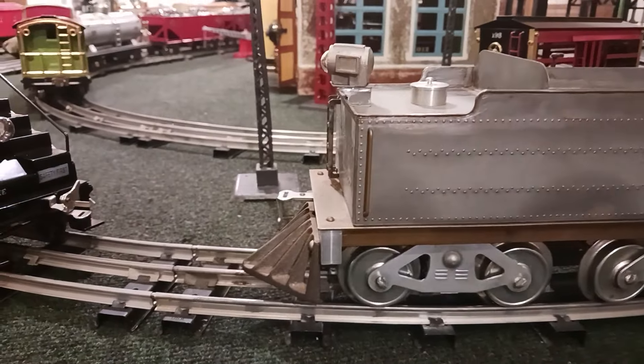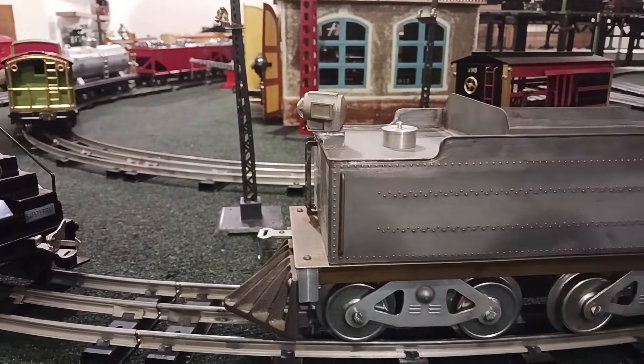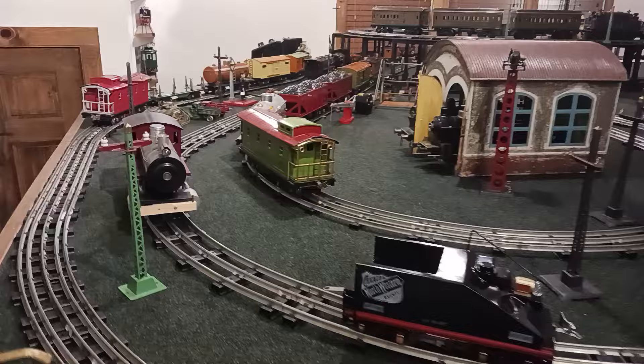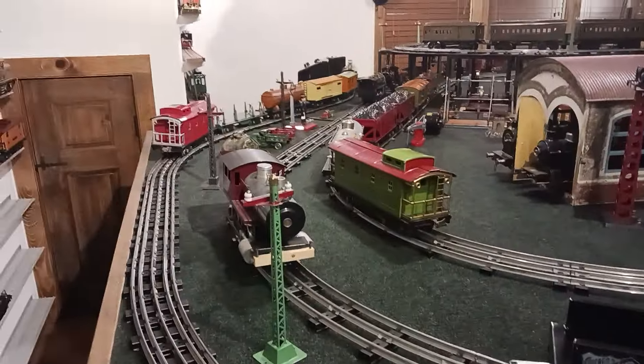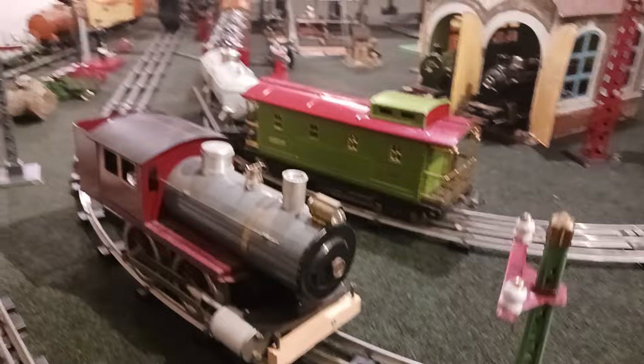Hey guys, I'm back again. Here we are at May the 23rd. I didn't realize that this weekend was Memorial Day weekend — I was thinking it was next weekend, which the end of the month is next weekend. But anyhow, I had to show you what I picked up on eBay.